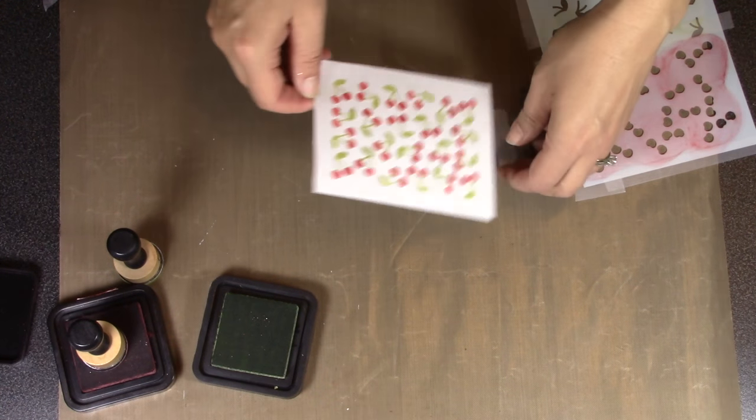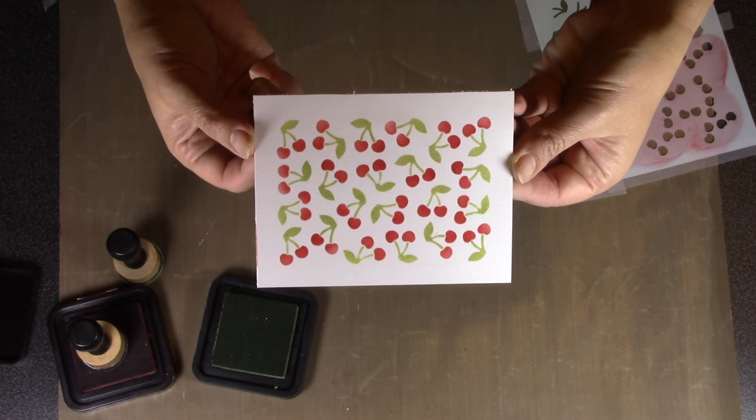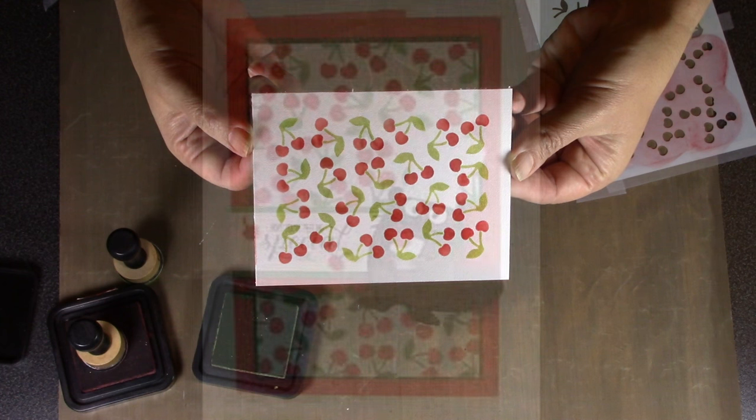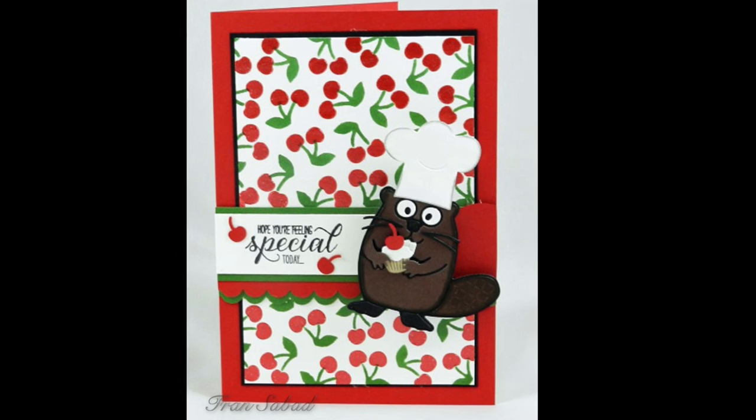Here's the big reveal — off comes the stencil and you've got that adorable two-part cherries pattern. That's a pretty decent size for the background of a card, but if you need more area, just move the stencil and start over again to make it as large as you'd like.